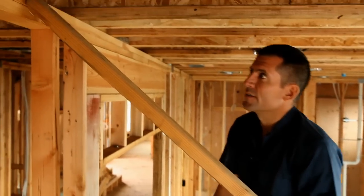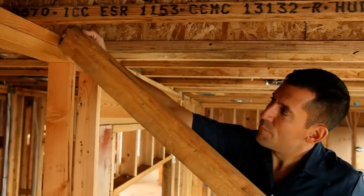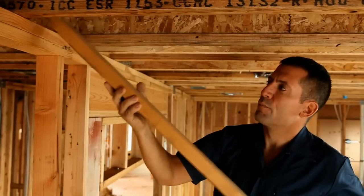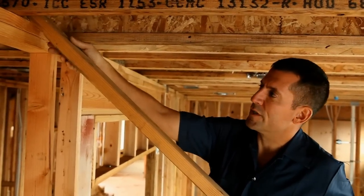When you go to attach your brace at the top, you want to make sure that the bottom corner of your brace is sitting in between the double top plates. If you put your brace up on top, it's just going to get in the way of your joist when you go to roll your joist.